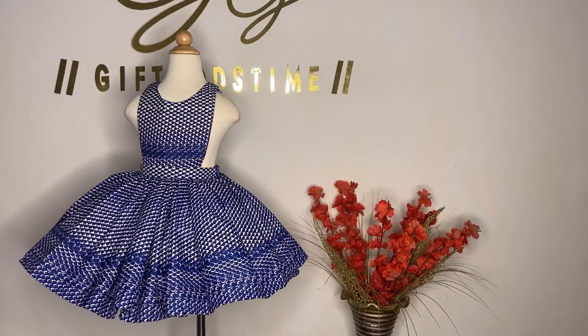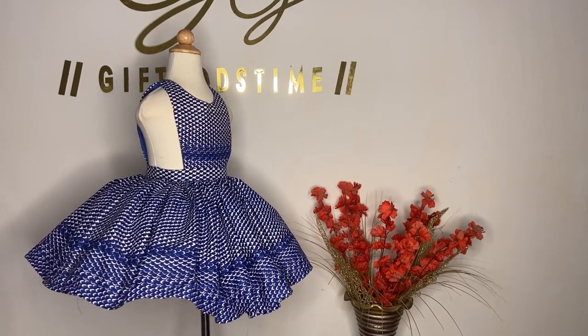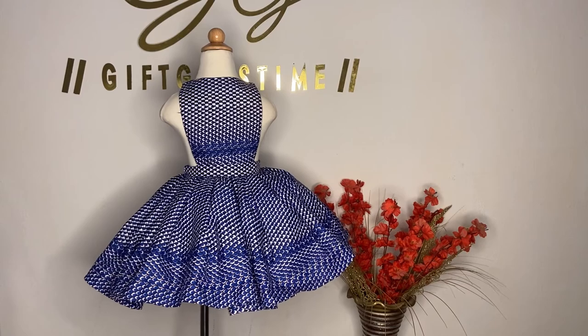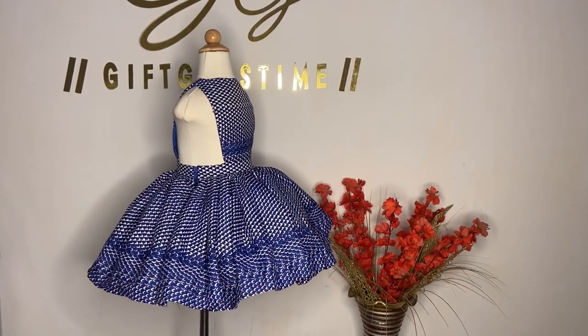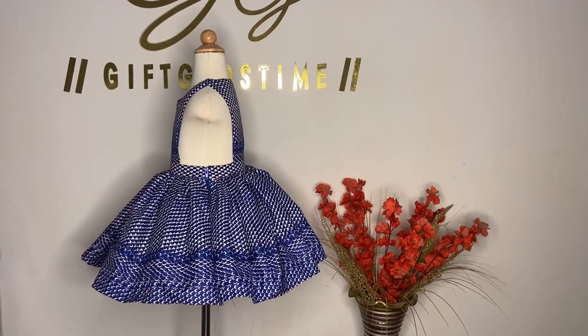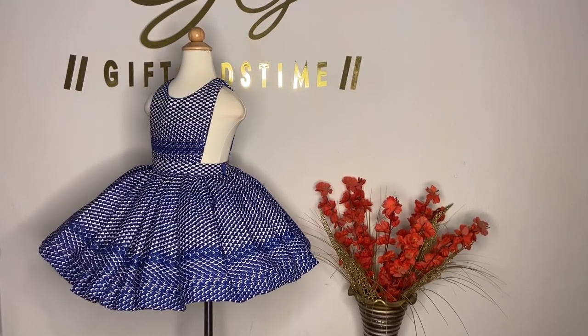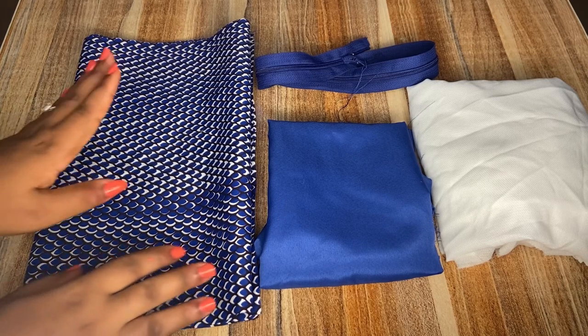Hello beautiful people, welcome back to my channel. If you are new to this channel, you're welcome to the family, and to all my existing subscribers, thank you so kindly for your support. Today's tutorial, I'm going to be teaching you how to make this cute pinafore dress that can be paired up with a t-shirt or a top, and it will come out beautiful. Kindly stay tuned.